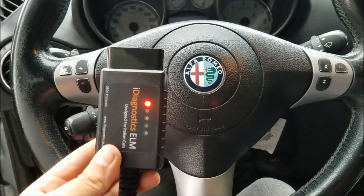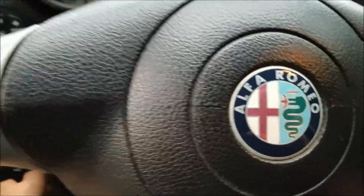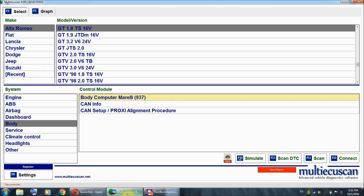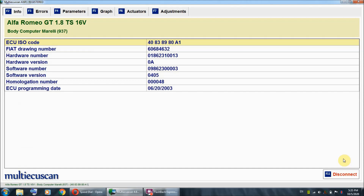The first thing I'm going to do is take my ELM cable and plug it into the OBD port. Moving on to my laptop — I've opened up MOTECU scan, the registered version. I've selected the Alfa GT 1.8, the system is Body, the control module is Body Computer, Morelli. I'm going to hit Connect and we are connected.